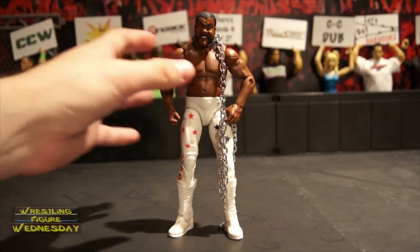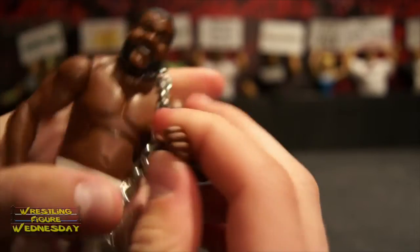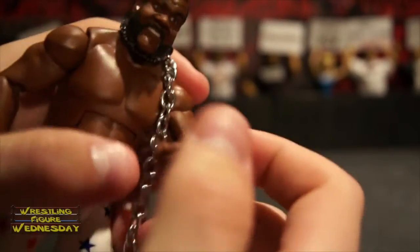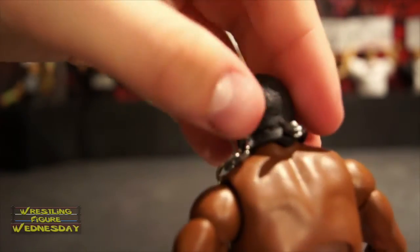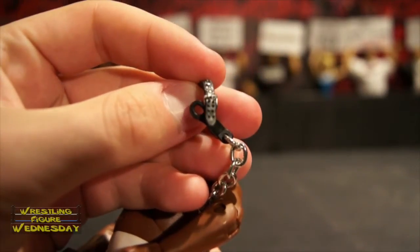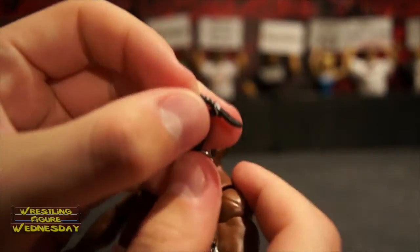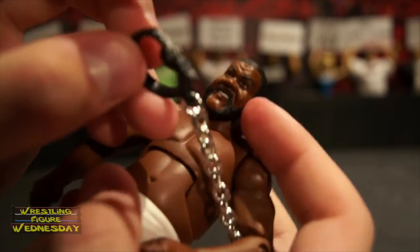Let's take a look at Junkyard Dog up close. Here's his chain — it is a metal chain, which is really cool. It has weight to it. It does have a little button that goes around his neck for the collar to latch on. You just pull here and it unwraps. You can see the detail in the collar — it has a little strap and even the little holes where it would technically be resized with the buckle. There's a little button that locks it into place.